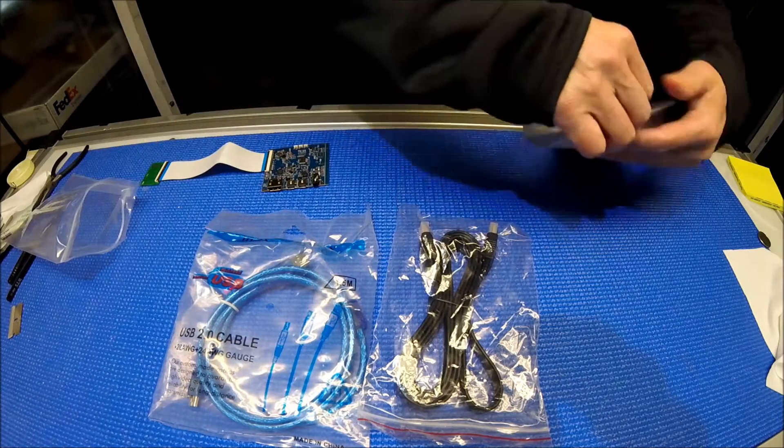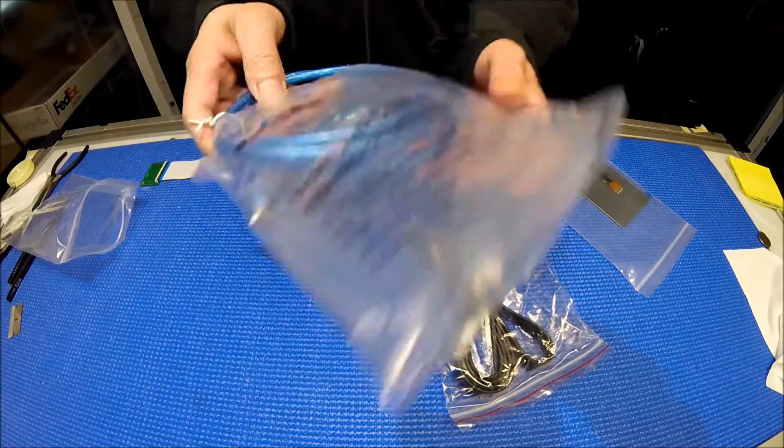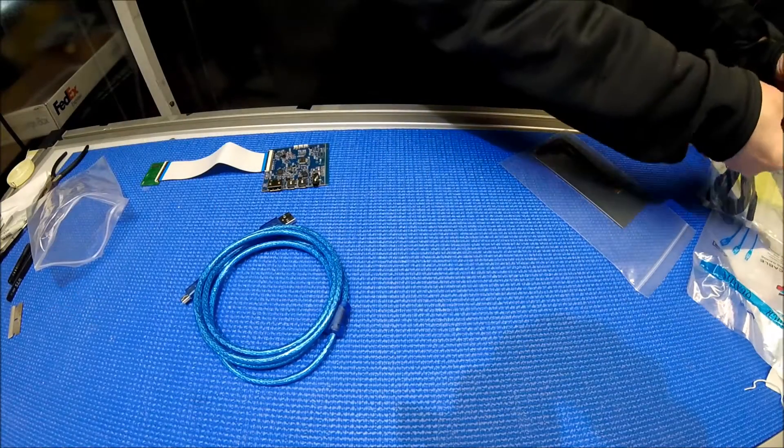The screen also comes with an HDMI cable and USB. The USB is for the power supply. So let's take it out here to show you. It's really easy to connect. Let me take out the HDMI cable.